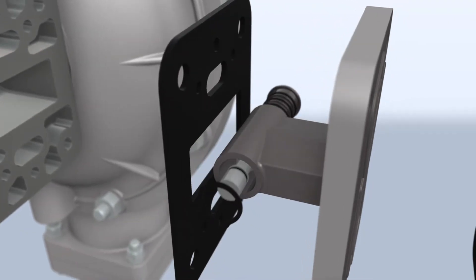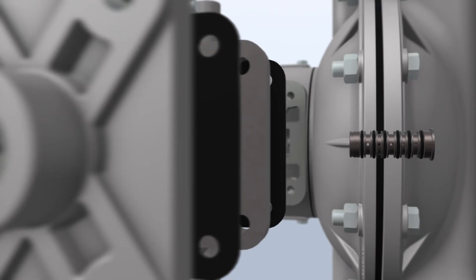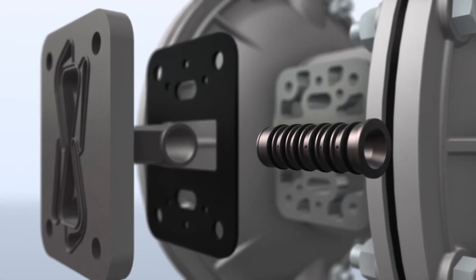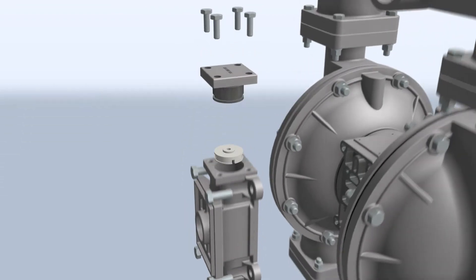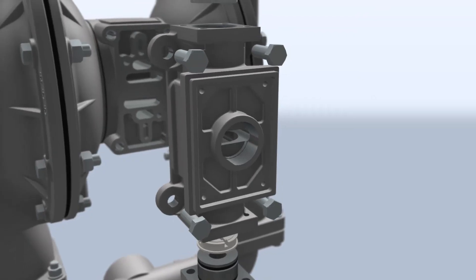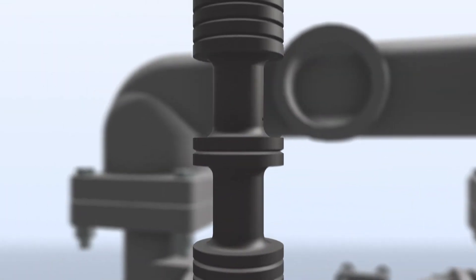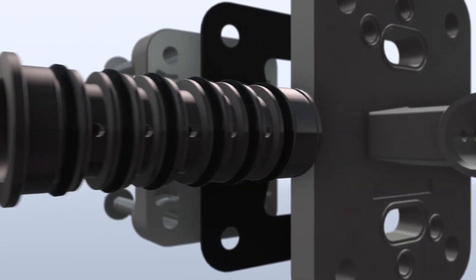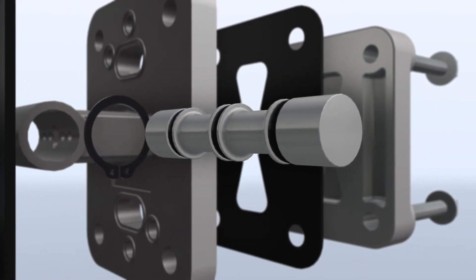Utilizing ESADS for more than 40 years, Sandpiper is the only AODD pump brand that gives you the capability of servicing the complete gas distribution system while the pump is installed. The ESADS Plus system is an exemplary gas distribution system available on all Sandpiper pumps. You can expect process reliability, consistent restarts, and complete inline serviceability with every Sandpiper pump.